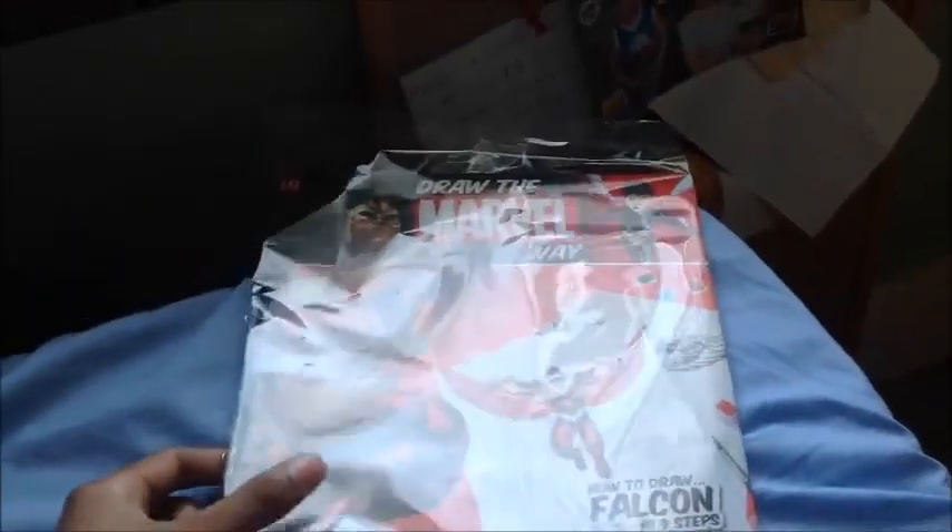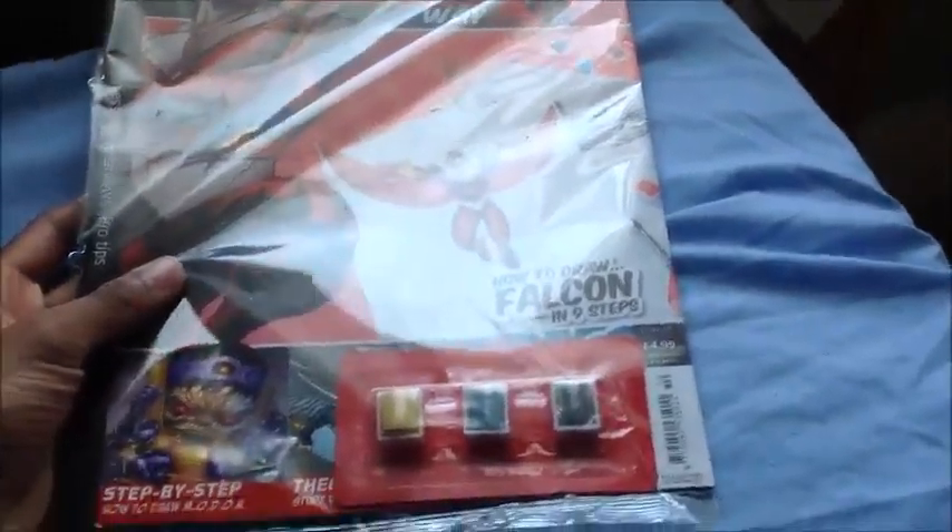Hi guys, it's Danny here with another review. It is Draw the Marvel Way, Issue 10 — How to Draw a Falcon in 9 Steps. So it's $4.99, my 10th issue.